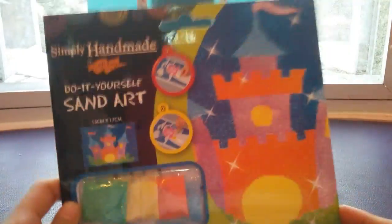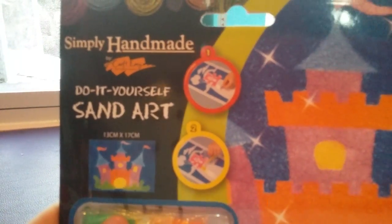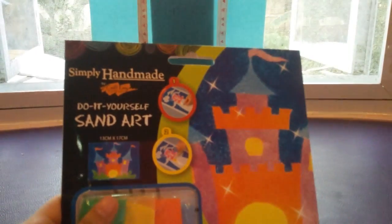Do-it-yourself sand art. So this is what I saw, and I thought it was pretty cool. So like, you see a castle, and then I saw the pictures here where you could put sand art, something like that.